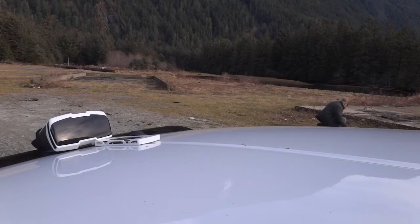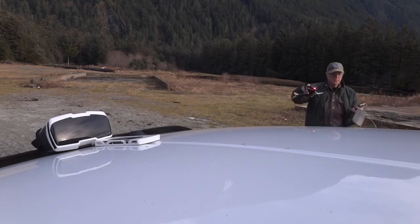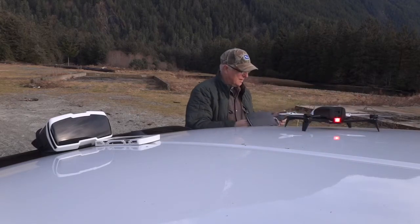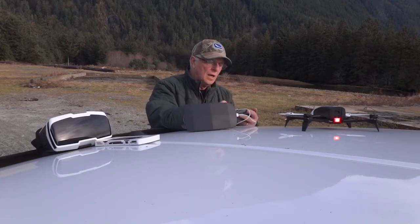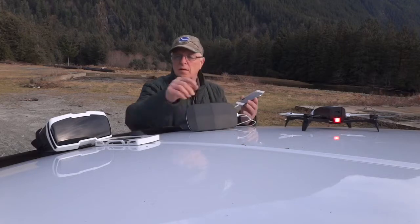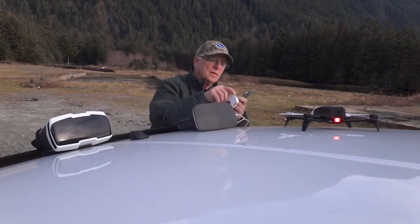We'll just put it in a patch of dirt here and do the configuration and calibration. Anything with GPS or compass, you have to do this. I'm thinking I should have done it with the controller too, but I didn't, and I might have hooked this up all wrong.